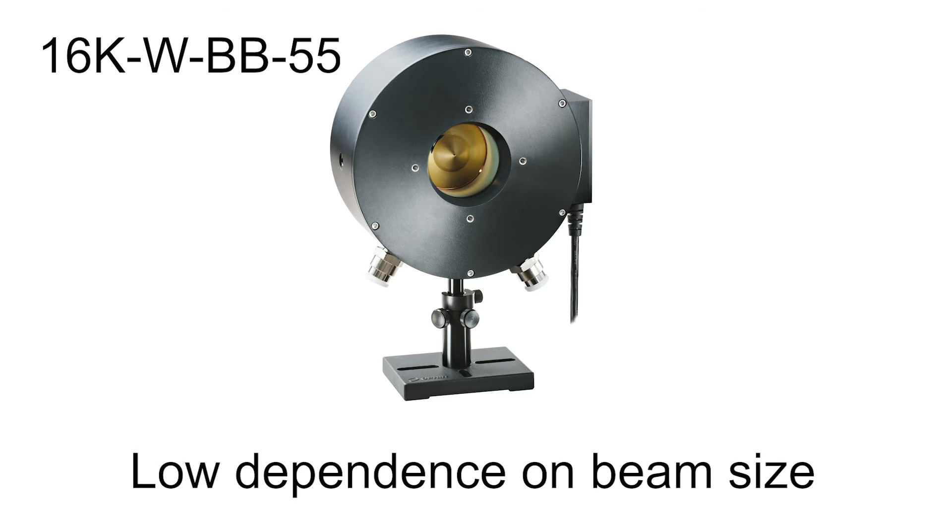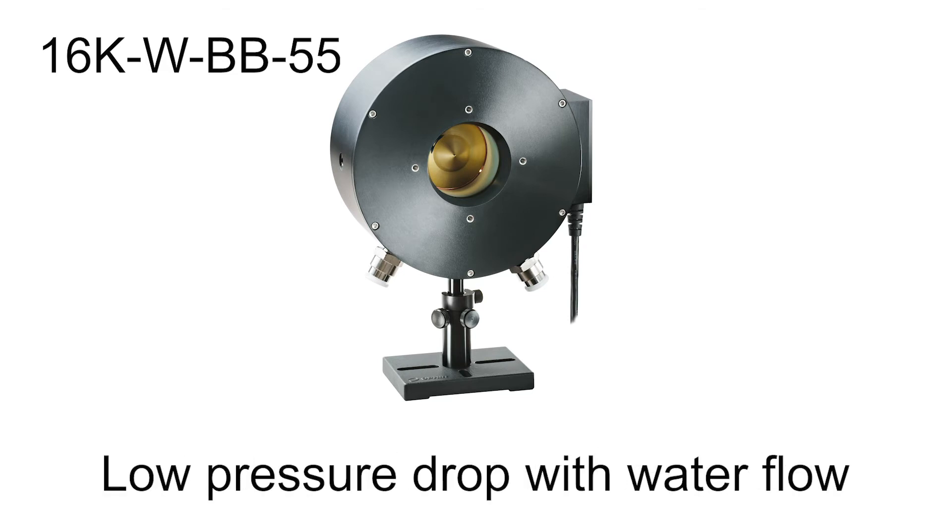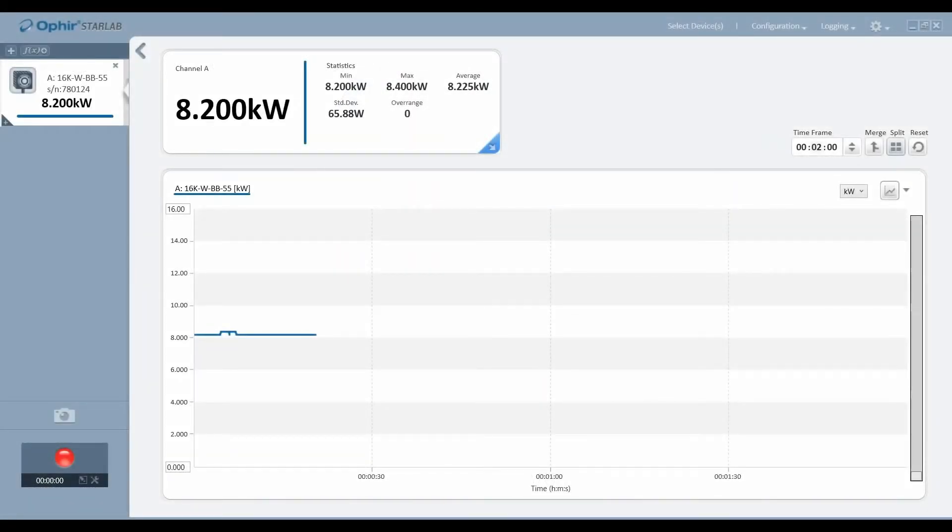The 16KW BB55 sensor also boasts a low dependence on beam size and a particularly low pressure drop with water flow. Thanks to its smart sensor interface,